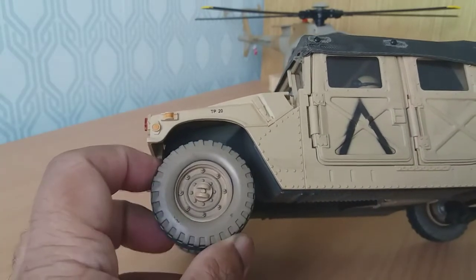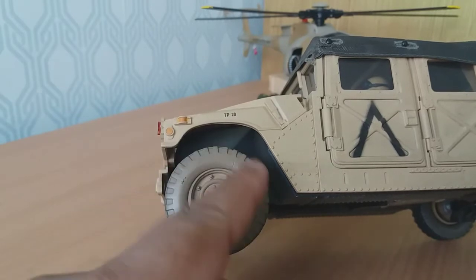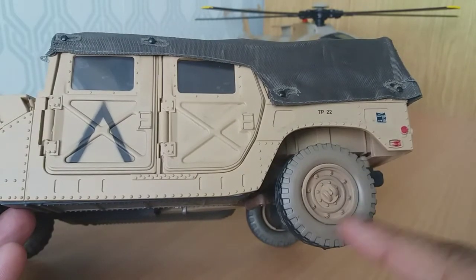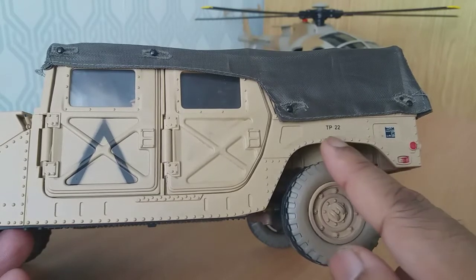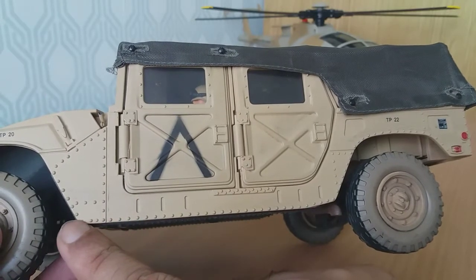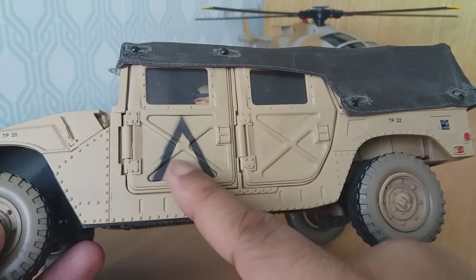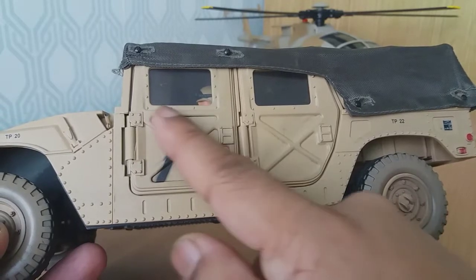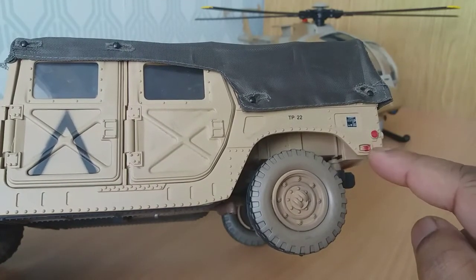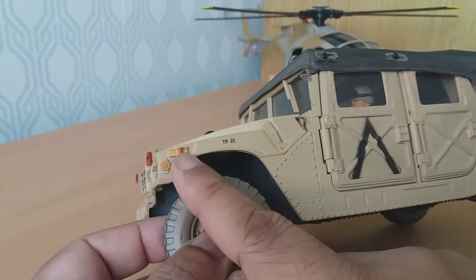The tyres themselves are actually made of a firm rubber and have a nice weathering mud effect on them, which also appears on the back tyre and all four tyres. It also has a nice riveting effect all along the bottom of the body of the vehicle and all the way around. There's also a nice indentation which gives the door support and rivets. You've also got the lights — these are painted, not so well on this one — and you've got the indicators here and here.